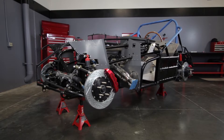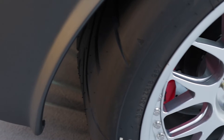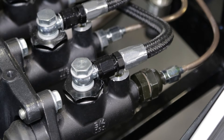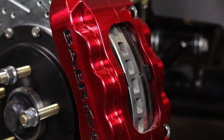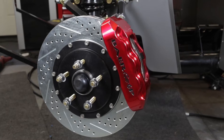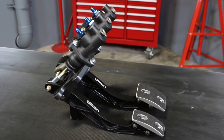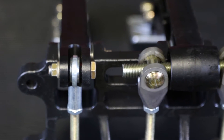Proper brake bleeding, both during initial installation and before each race or driving event, is the secret to consistent, safe brake performance. Not all braking systems are created equal — single or dual master cylinders and fixed or floating brake calipers all call for different bleeding procedures for best results. Here we'll demonstrate the proper sequence for bleeding a Tilton dual master cylinder system with fixed calipers.